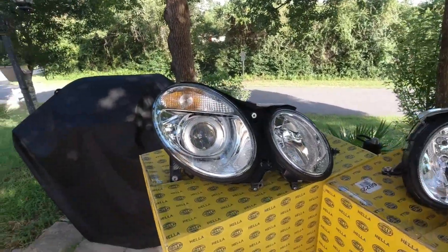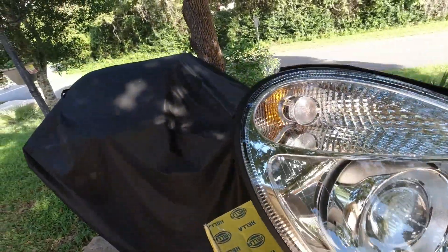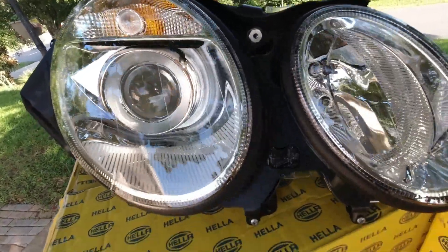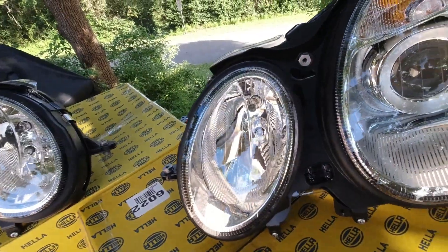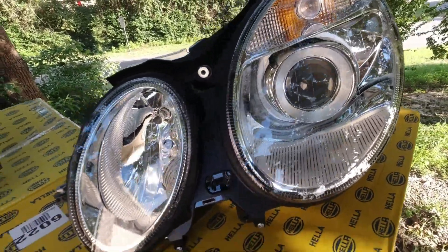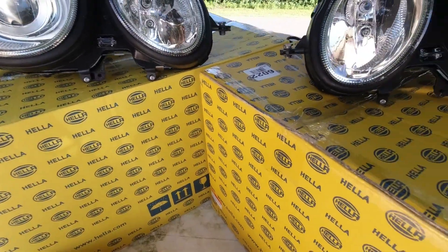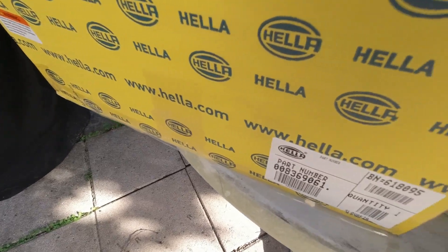Alright, here you can see the new headlights. They just look beautiful. All new rubber gaskets all around, new bulbs, everything is just awesome. You can see the original Hella part numbers and everything.